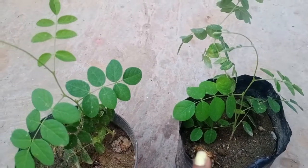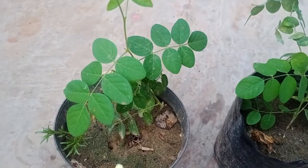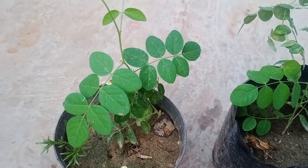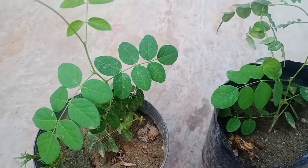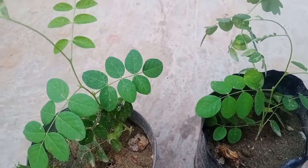These two cuttings are in a very good condition, as I am showing you. The third point: never overwater any cutting. Water the plant only whenever it requires. Thank you for watching the video till the end.